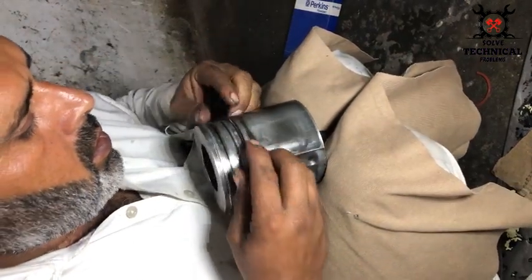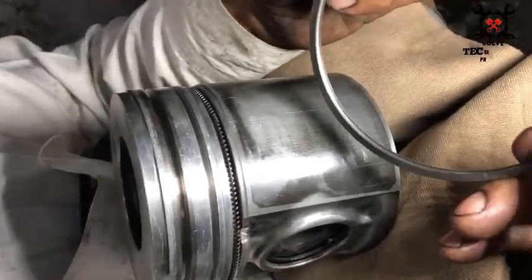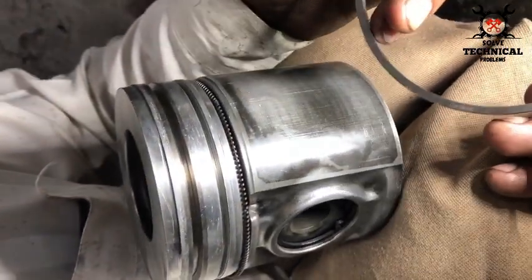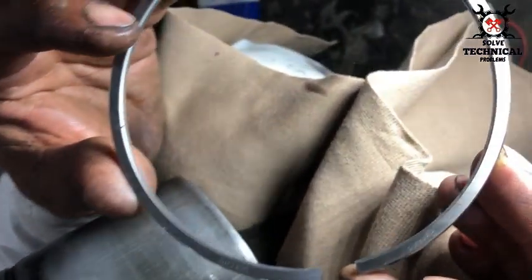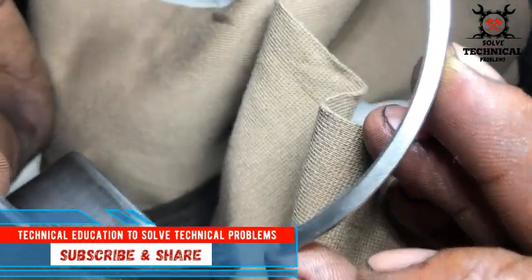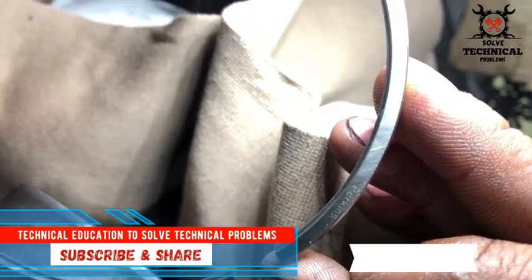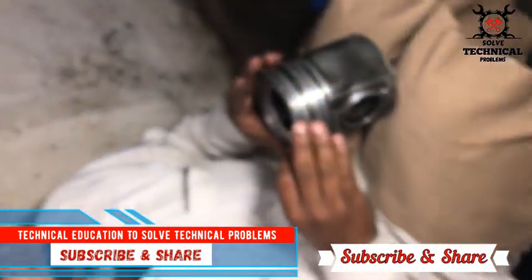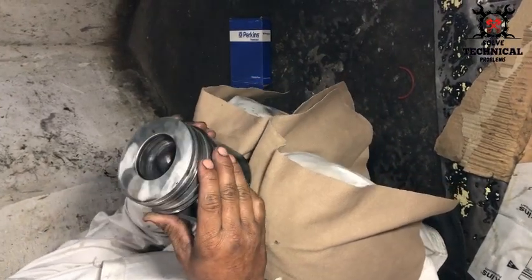After installing the gajen pins, install the piston rings. This is the oil ring — we have to slide it into the bottom groove of the piston. The purpose of the oil ring is to keep the liner lubricated. Remember to keep the marking in the direction of the top of the piston. Slide the oil ring into the last groove of the piston.